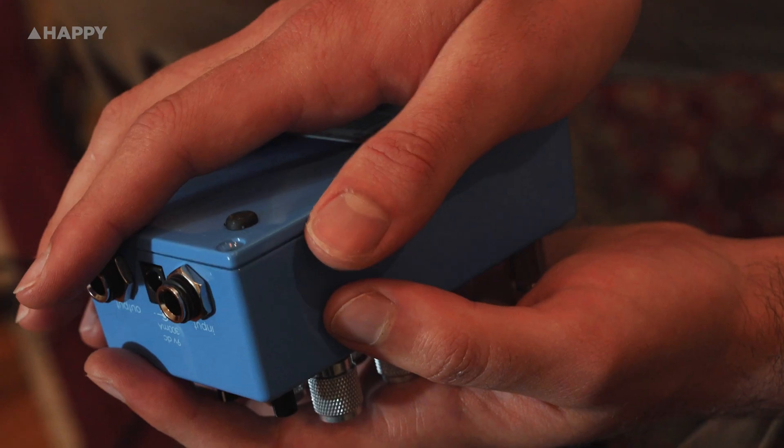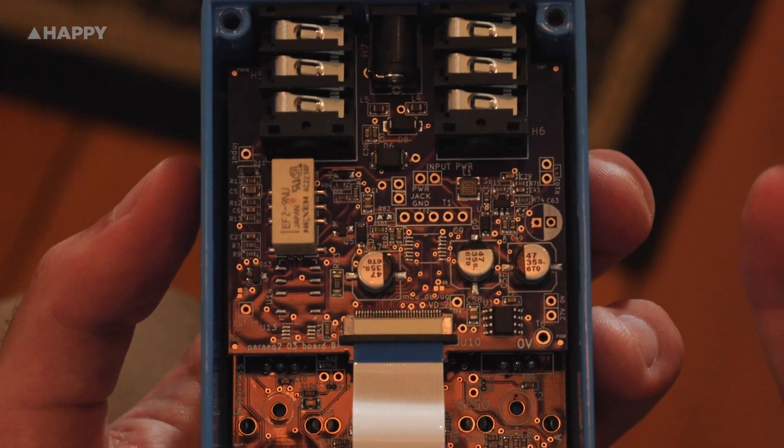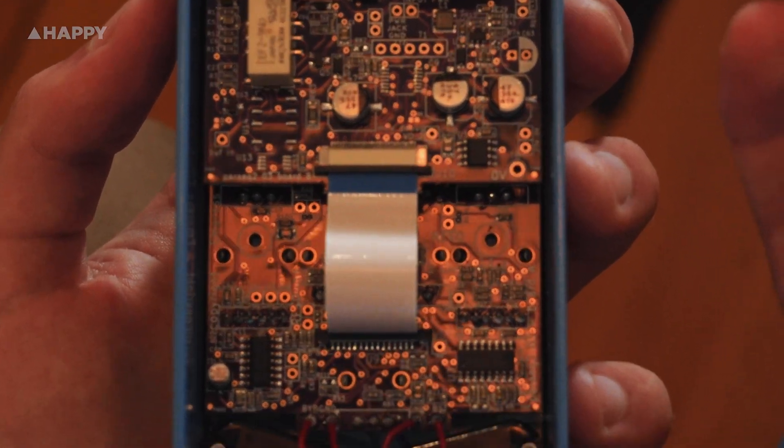Looking at the PCB, this is made up of two layers of surface mount components, so I can't make out exactly what everything's doing, but check it out — it looks like a bird's eye view of a high density city.